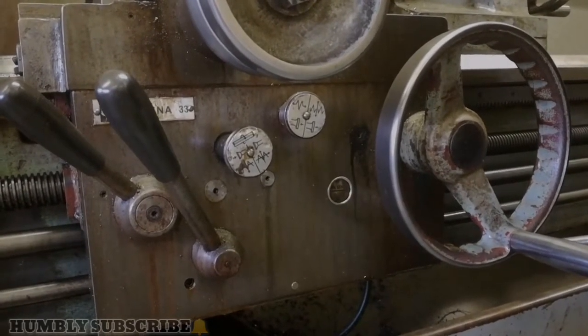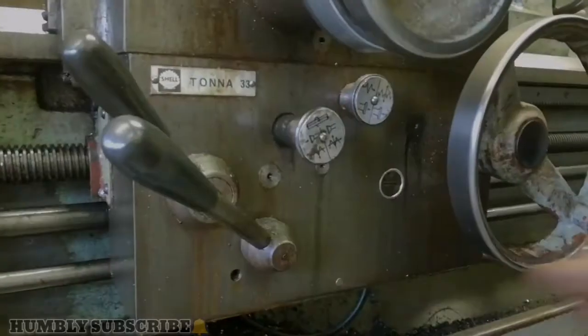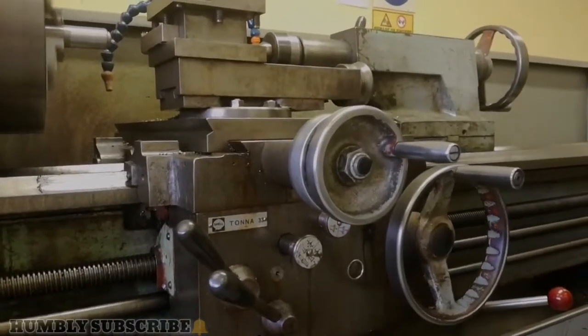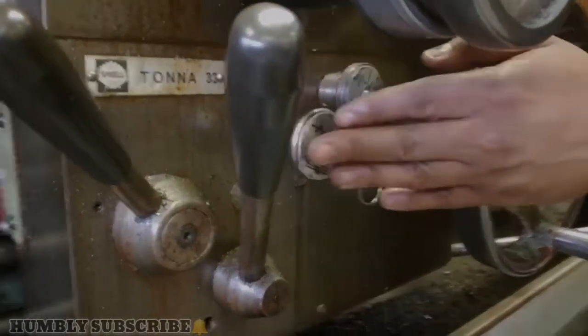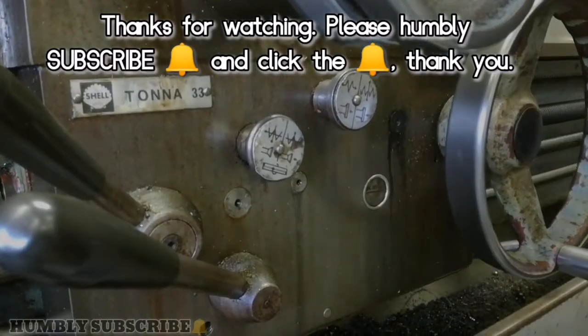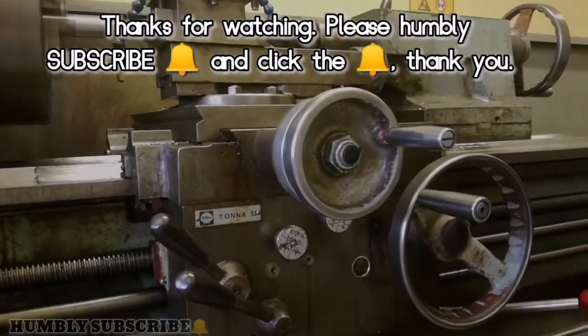Now let's look at the machine direction of travel. You can see that it is moving forward. We are now going to make it move backward — push it in the other direction and push in the button there. Then move the other way. Now the machine moves in the opposite direction.